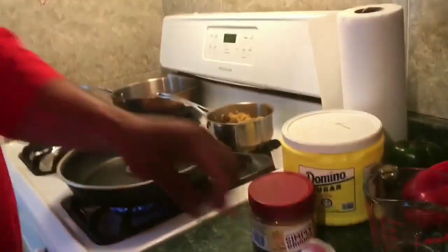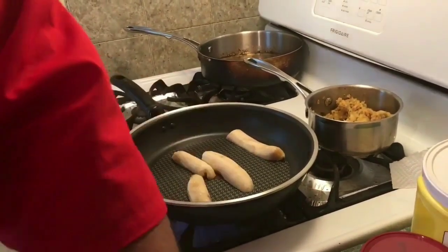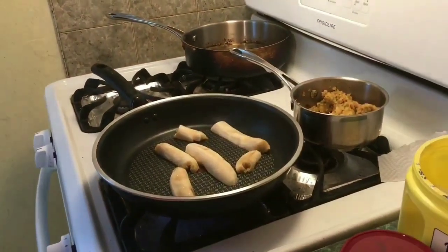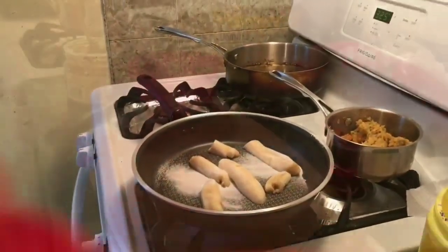I just took some ripe bananas and I'm just gonna put them in a fry pan here just to glaze them. I'm just gonna add a little bit of sugar to it. I'll be back with it nice and glazed and then we'll work on the rest.